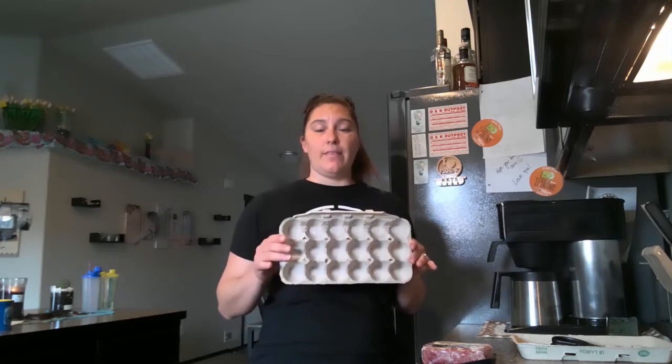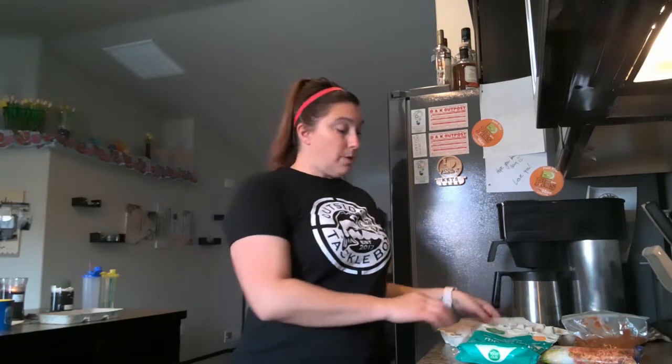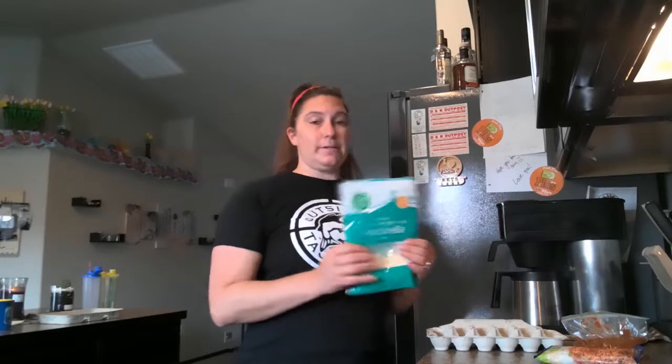It is an easy, fun, and quick way to make a bunch of meatballs real fast. Then we can package them up and store them for the week, or you can freeze them to use at a later time.